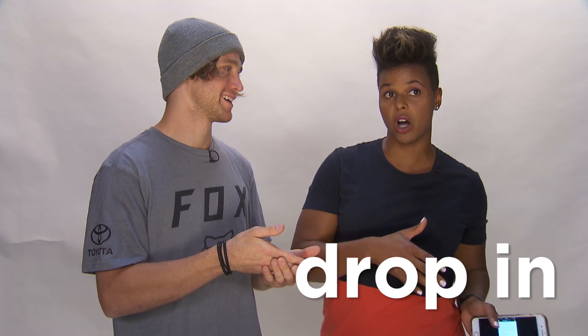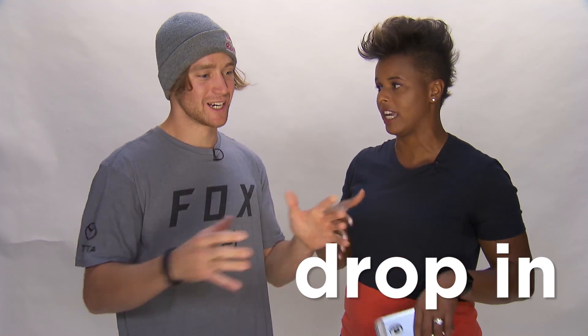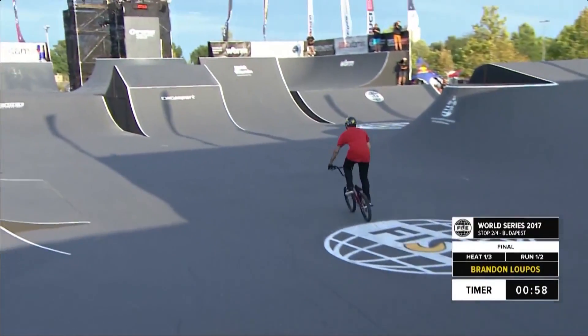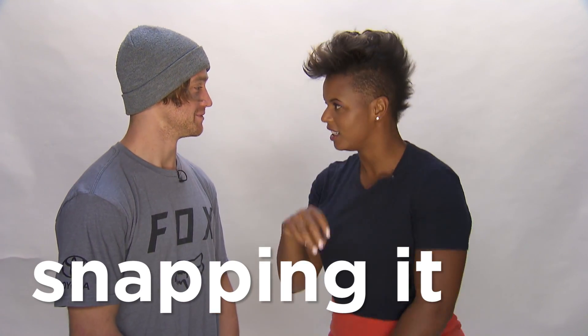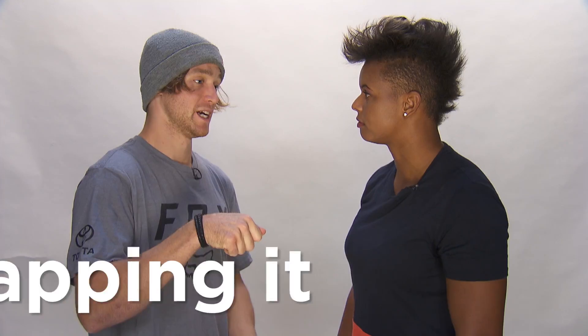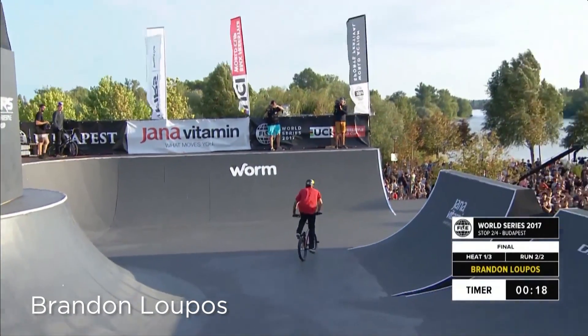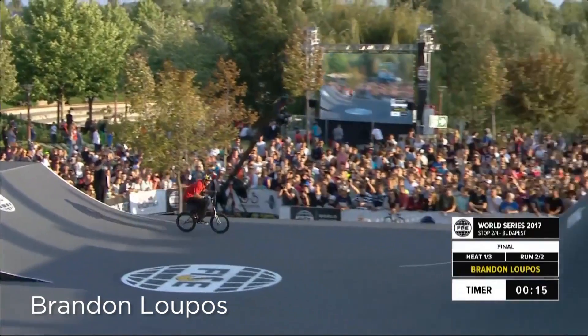When you drop into random places — wait, what do you mean dropping in random places? Sorry, there's the course. We have our course, and when you go into the course, we call it dropping in. Next: snapping. Like if you snap a trick, you just kind of extend it super far — it's snapped. You can ease into certain tricks or you can snap into them, and when you snap it, it's just going to look that much better.